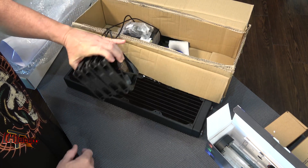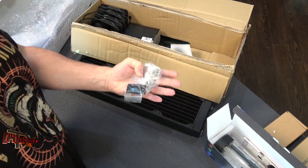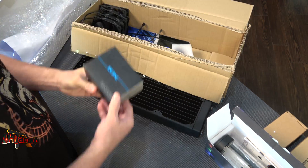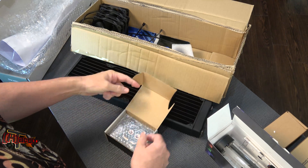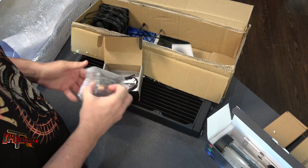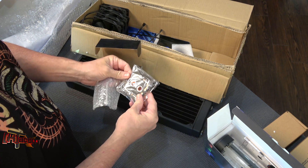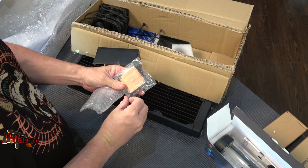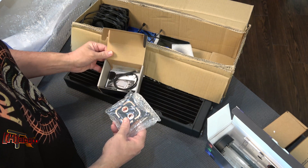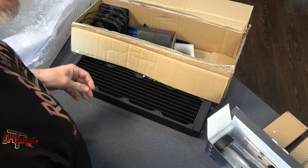Also included is a nice set of fans for our radiator and a few fittings that we're going to need along the way. Also in this kit is their RayStorm AM4 block — the RayStorm Pro — that we can use for our Ryzen 7 and Ryzen 5 processor testing. So we got all that together and I'm going to get this system all set up.